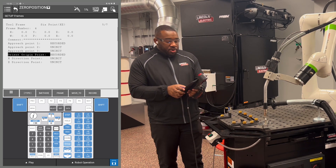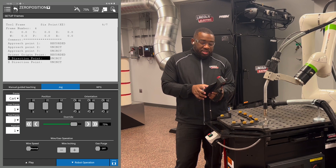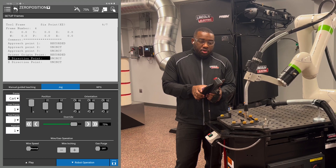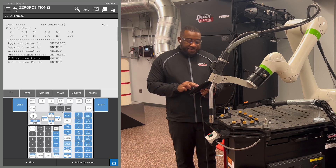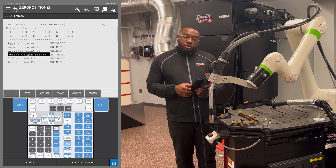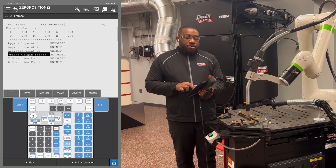The next point we're going to record is our X direction point. To do that, we're going to move our J1 under position X plus. We're going to move that at least 10 inches. Once you think you've got the distance required, you're going to hold Shift F5 again and record the X direction point. Cursor up to the orient origin point, hold Shift and F4, Move 2, and that will take you back to your orient origin point.